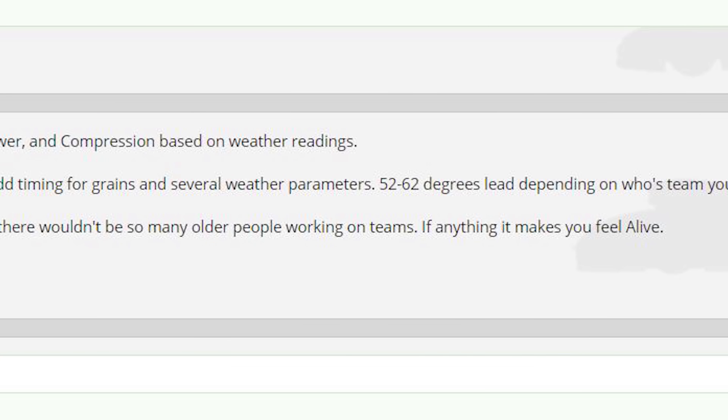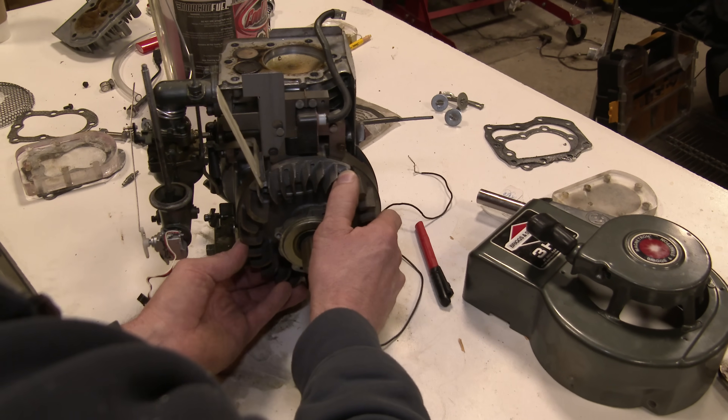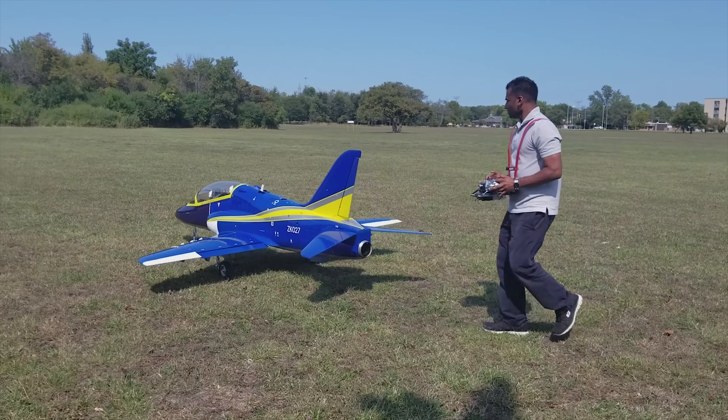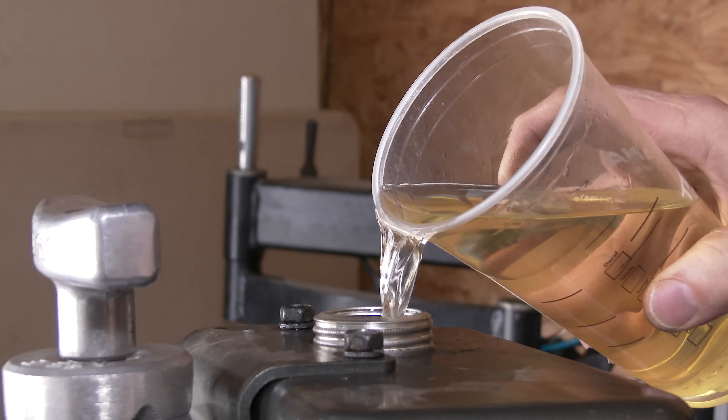Normally top fuel dragsters run from 50 to 60 degrees advanced, because nitro burns really slowly. My main goal here is to make huge explosions and get as much power as possible out of that nitro. This is the nitromethane — it smells like acid, but it does bring back memories of remote control cars and planes. I set the timing so advanced, so we're going to run the engine here, make sure we don't need any more timing adjustments, then run it and try to blow it up.